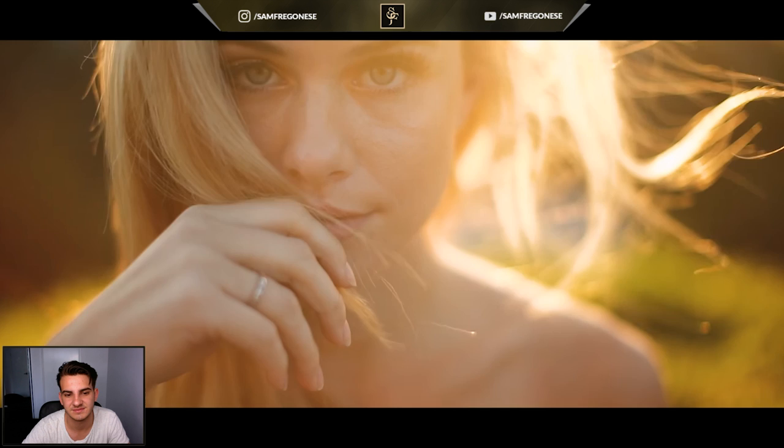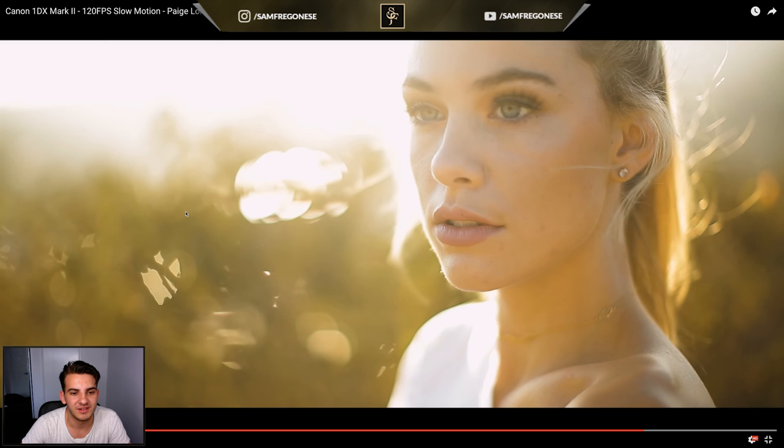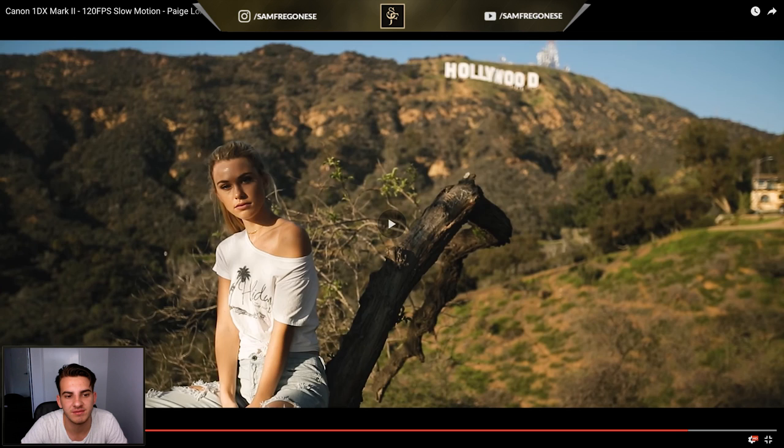This is all 50mm at 1.2 — you can tell by the bokeh. And then back to the 16-35mm. That's pretty well it, guys. If you have any other questions just put them down in the comment section and I'll try and answer them. I hope I covered quite a lot of the things you wanted to know.